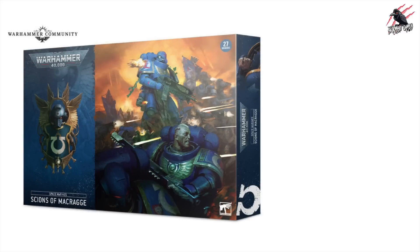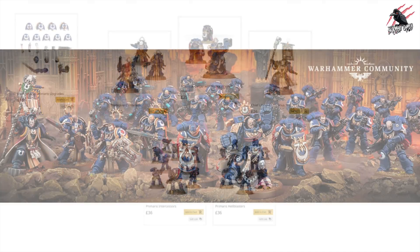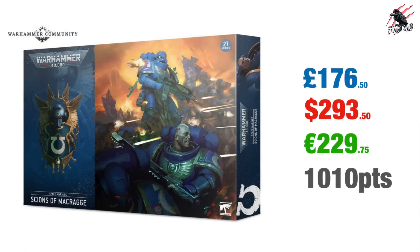Now we're on to the Scions of Macragge for the Ultramarines Primaris. This one has quite a lot of models that you'll be seeing in the Imperium magazine collection, so if you've been getting that, this one probably isn't the one you want. Included are the Ultramarines Primaris Upgrades — a little bit cheaper than the others — Bladeguard Veterans, Marnius Calgar with the Victrix Honor Guard, Chief Librarian Tigurius, one set of 10 Primaris Intercessors, and one set of 10 Primaris Hellblasters. The Hellblasters are awesome and having 10 is really quite destructive. Price-wise this is £176.50 if purchased separately, $293.50 US Dollars or €229.75 Euros. But look at the points — this is the box that goes over 1,000 points, so if you're looking to get a 1,000 point army of Space Marines, this one does it right out of the box.